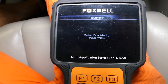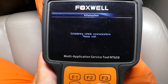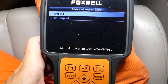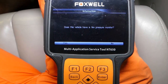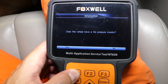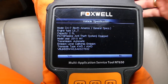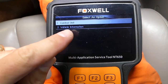It will ask a few questions. With automatic selection, it reads the VIN number and decodes everything on its own to tell us which car we have. It may ask if you have a smart key or tire pressure monitor — we do have that. That's all the information it gave us about this Mazda, so we'll click yes, select control unit, and select ABS anti-lock brake.